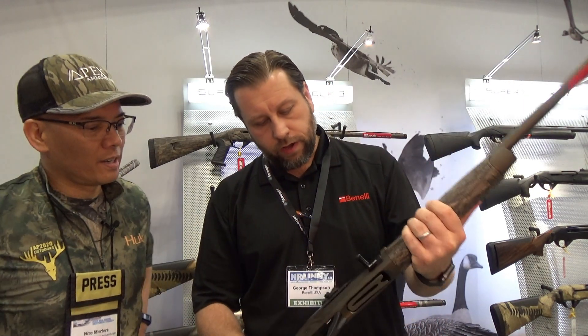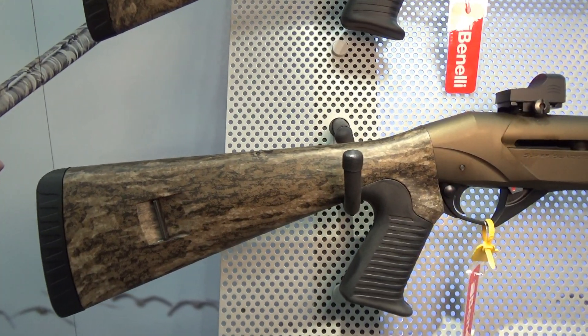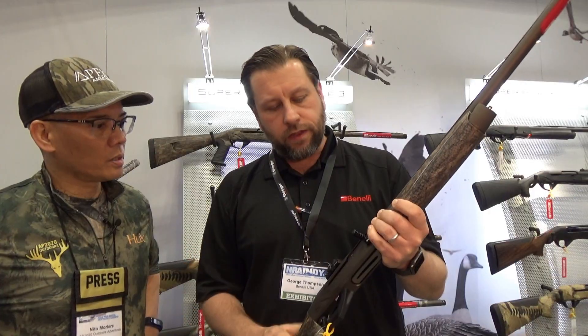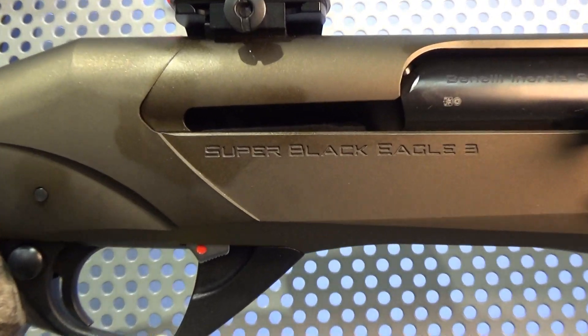This is our Cadillac turkey gun right here. This is a Super Black Eagle III Performance Shop model. This starts as our ultra reliable Super Black Eagle III platform, which is kind of the dominant gun for turkey and waterfowl hunting. And we send it to a specialist here in the U.S. named Rob Roberts, who optimizes it for turkey hunting.